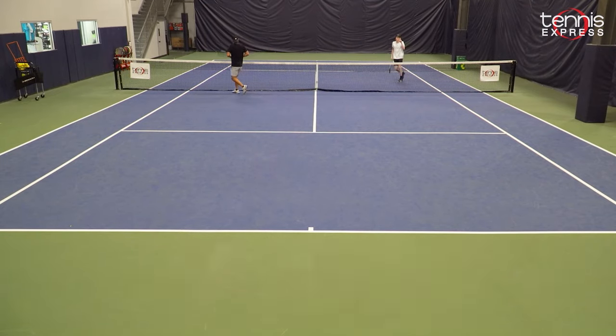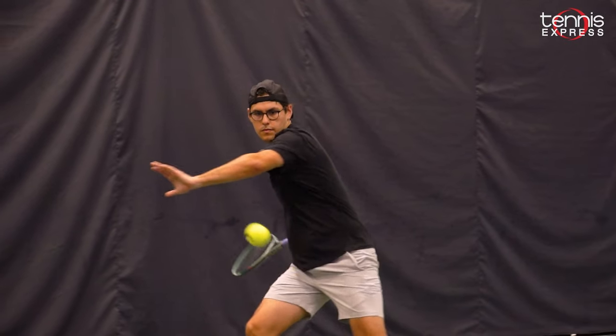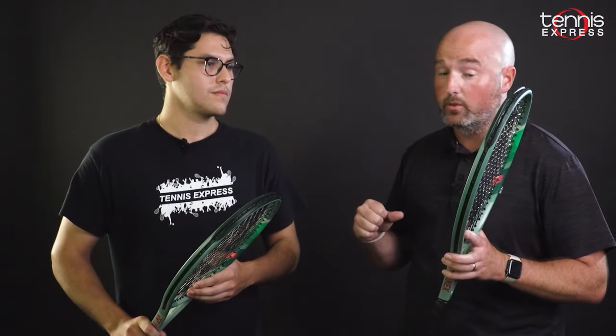Rodrigo, thank you so much for joining us on this playtest. We look forward to seeing you on future playtests and we appreciate the time today. Thank you for having me. I really enjoyed it — check out the new Percept.